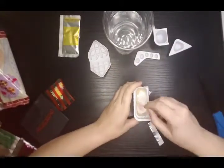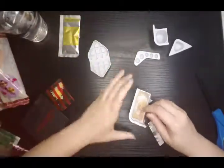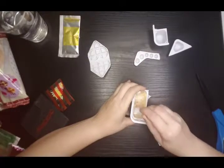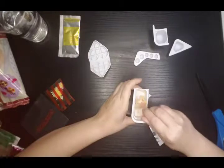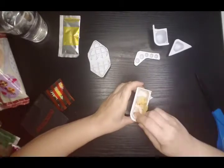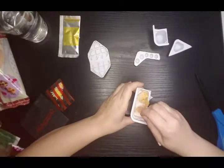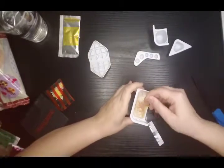This is the part that triggers my ASMR - the little crinkly noise it makes is so fun! Really? Only one thing of water? Yeah, only one. Okay. Following the instructions.